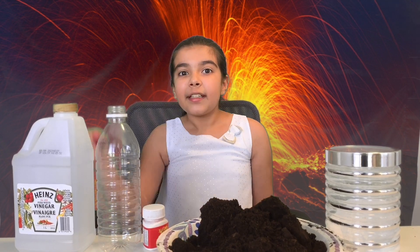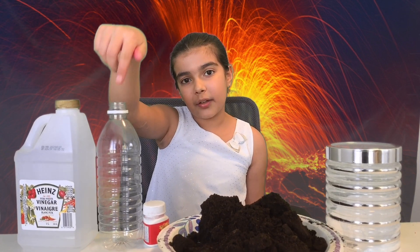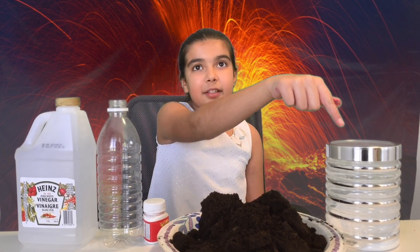So what do you need? You need half a glass of vinegar, a plastic bottle, red food coloring, sand or soil, and baking soda.